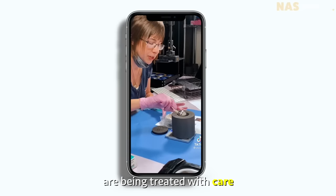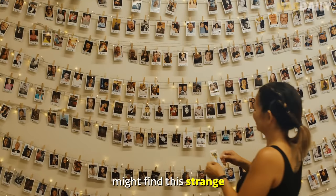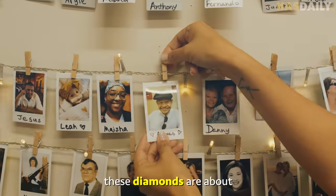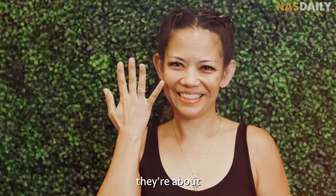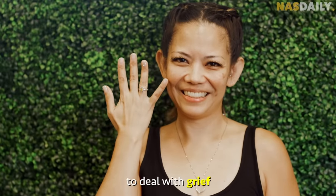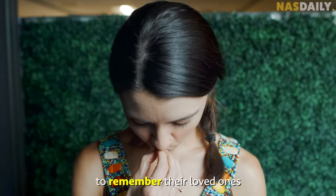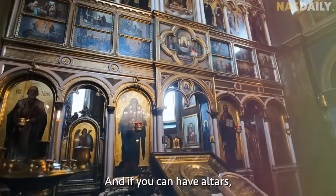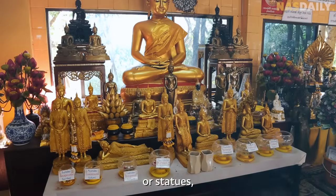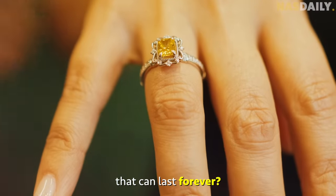Some people might find this strange, but for Adele these diamonds are about much more than jewelry — they're about finding a new way to deal with grief. Every culture has a unique way to remember their loved ones. If you can have altars, tombstones, or statues to celebrate the dead, then why not make a diamond that can last forever?